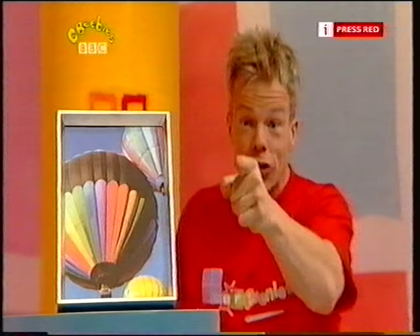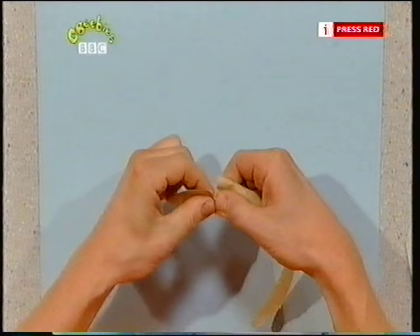Hot air balloon — let's make our own balloon! But first, let's make the basket for people to sit in. A bit of scrap paper, brown paper, tear it like that — look, it makes a basket.